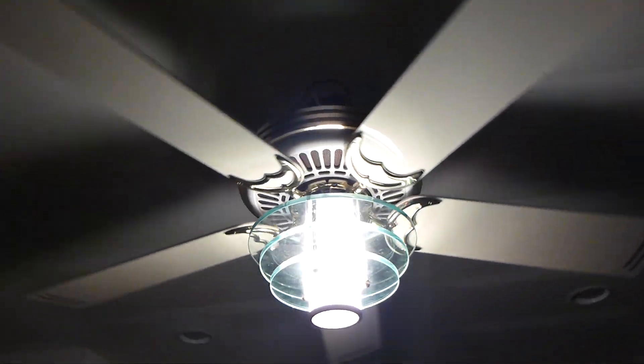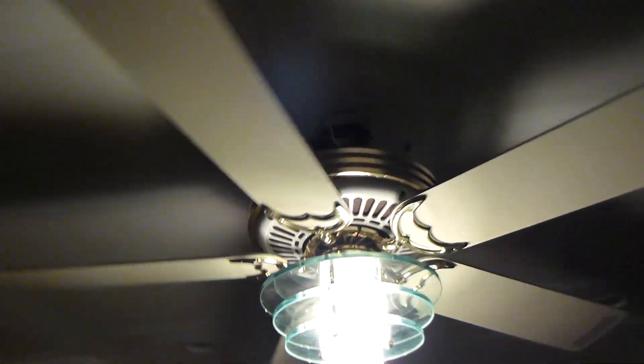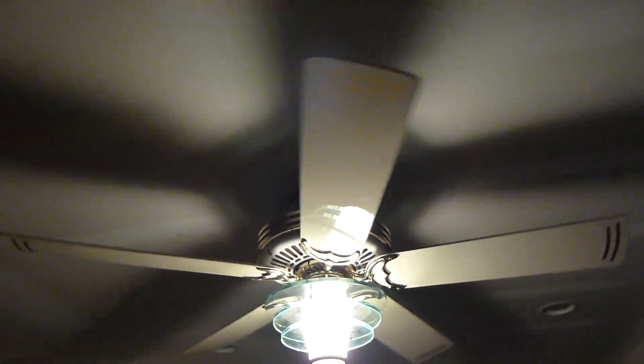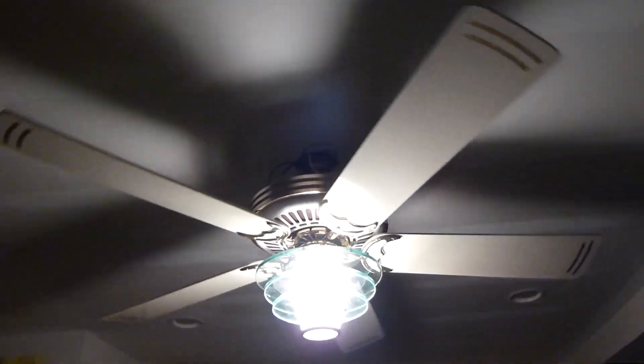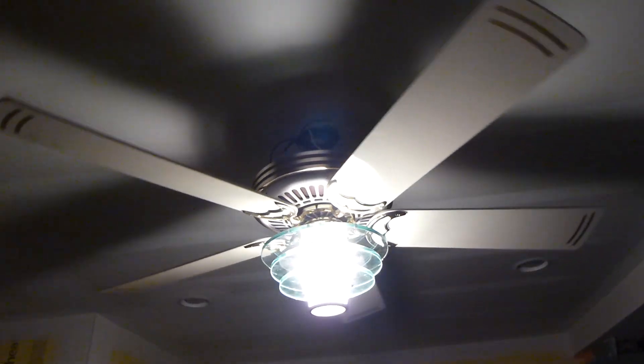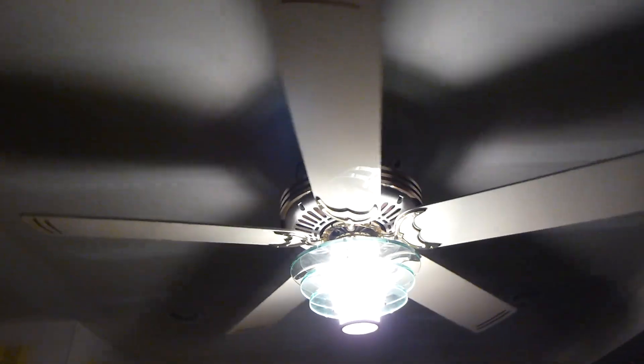The Saturn is definitely in the top three of my favorite Casablanca models of all time. Even though at its core it's just a Panama, they made it look so much cooler. I think they're boring without the light, but when they have a light like this, that's when I really love them. Because without the light, it's just a glorified Panama.